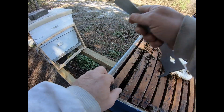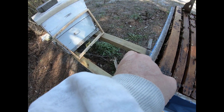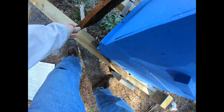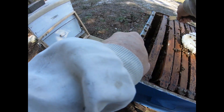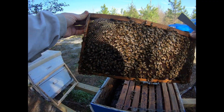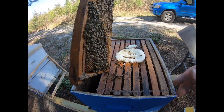I want to take a look and see what's going on. This is most likely a honey frame — yeah, it's heavy, lots of honey on it, looks great. Let's pull this one out. Not much brood — it's just capped honey again. That looks great. Actually, that is syrup — I've been feeding them — so that looks great.